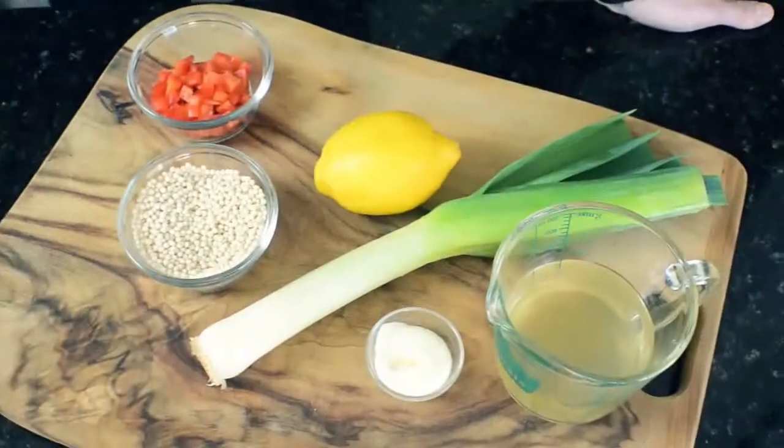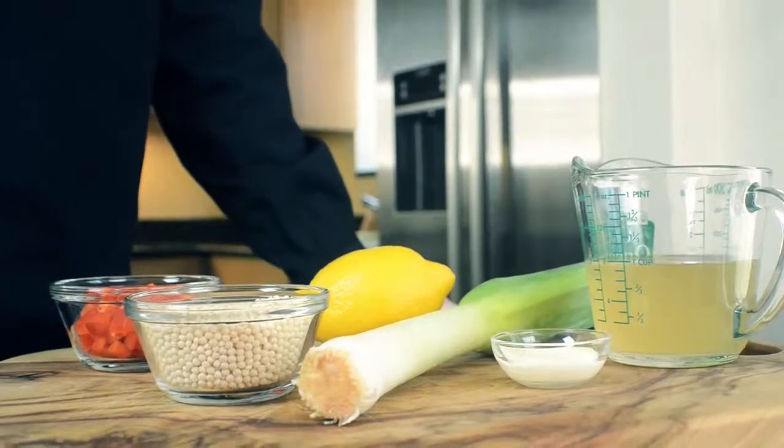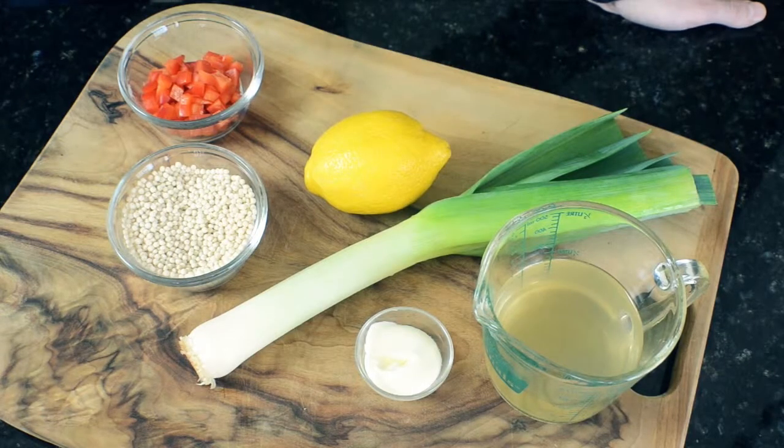For the couscous, we're using Israeli couscous, some fresh lemon zest and juice, fresh red bell peppers, salt and pepper, and a little olive oil. And for the leeks, you'll need one leek, some chicken broth, a little butter, and olive oil.